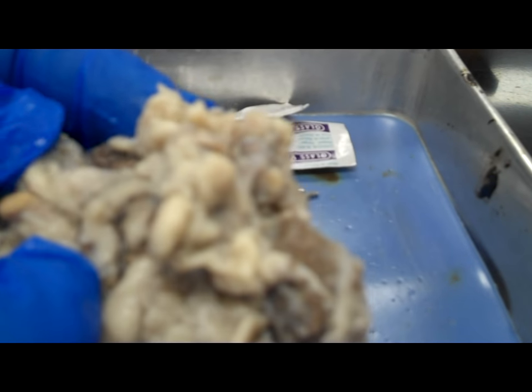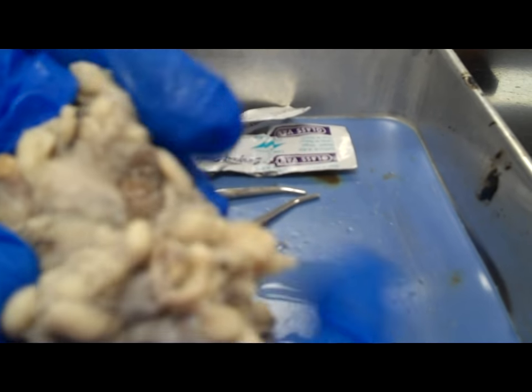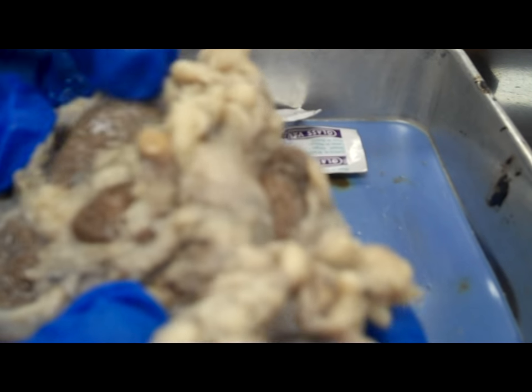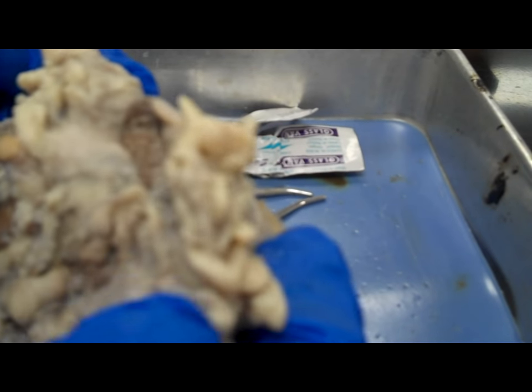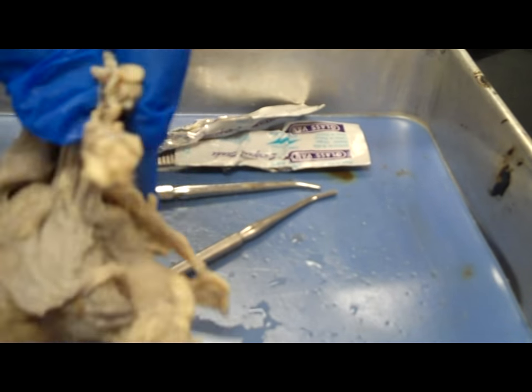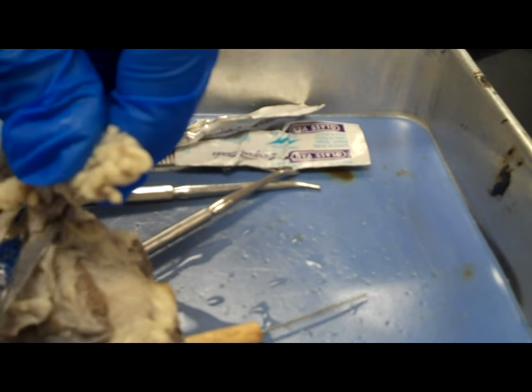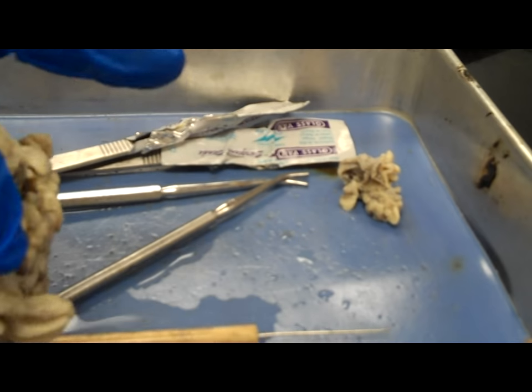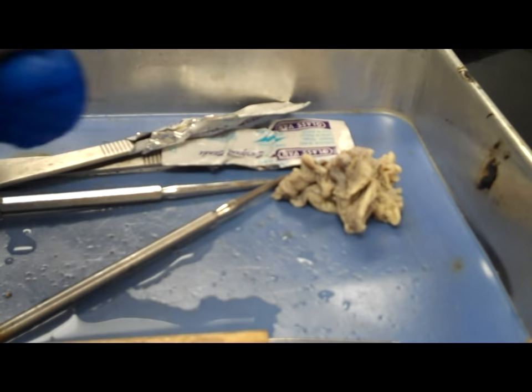Just kind of looking over it and seeing what I can see. I think I have found the optic nerve at this point in the video — that's the little piece I'm pointing to. But if you look around the eye, there's a lot of fat and a lot of muscle attached to the eye. I'm going to quickly speed this up.